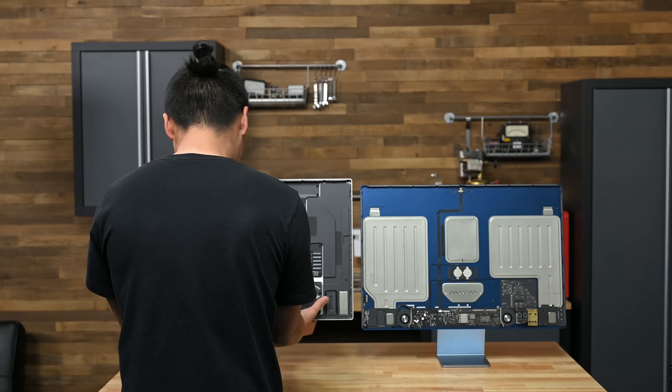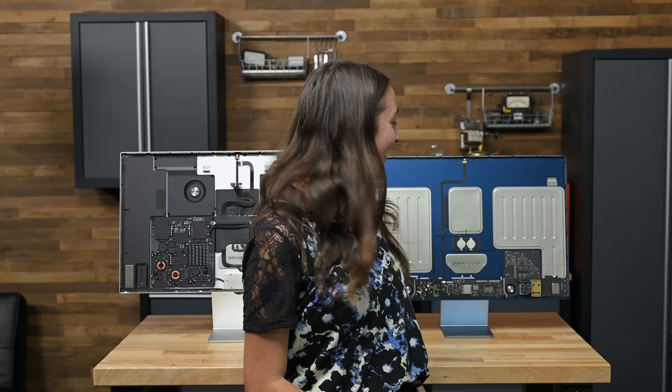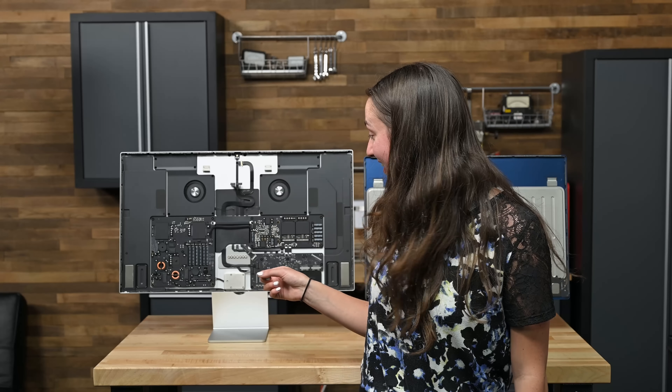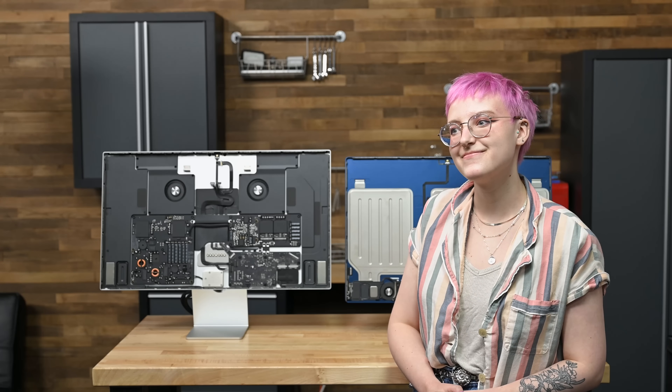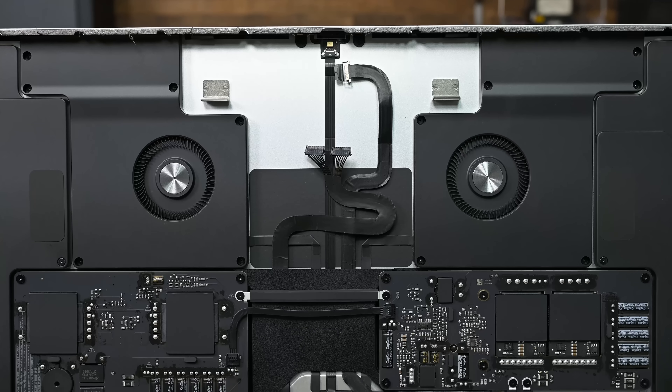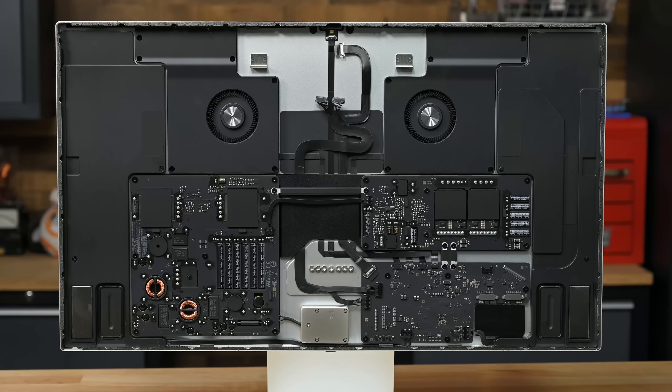This heavy thing is the display? And this one's the display? Yeah, that's probably the display. You are completely correct. These huge fans, speakers, and power supplies tricked half our contestants. But this is indeed the display.